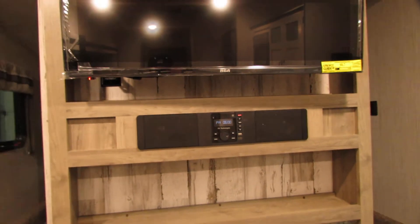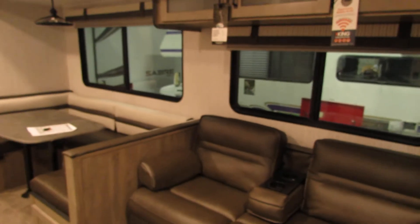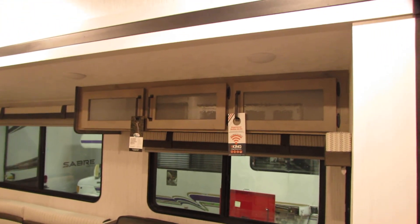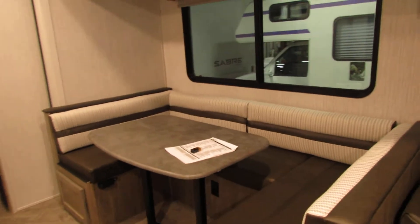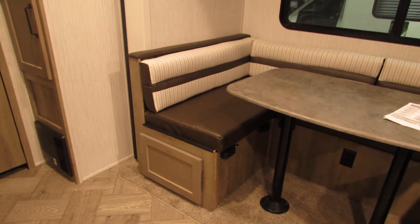You have a really nice stereo system, a nice RCA TV, and a fireplace. There's a beautiful couch, and just above the couch you have some nice little storage areas. Here's your table, and again some nice little storage areas right there by that.